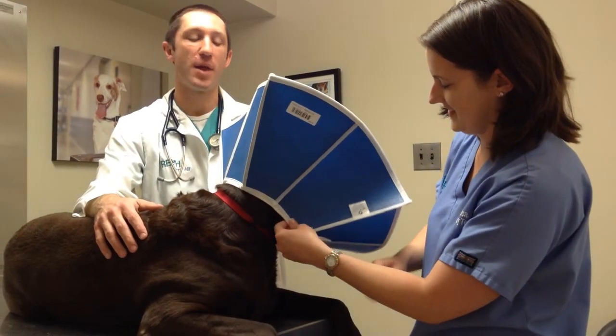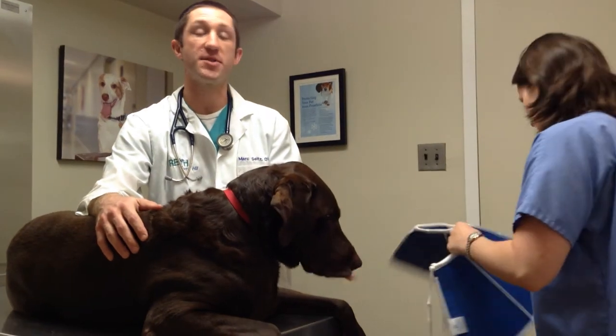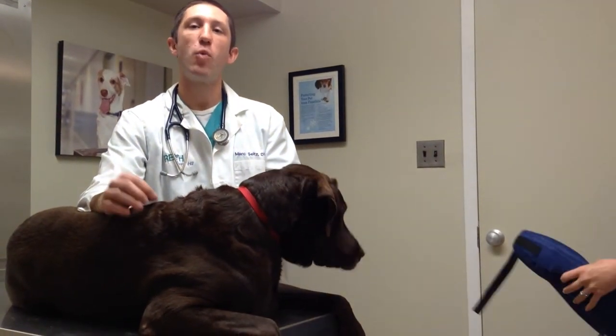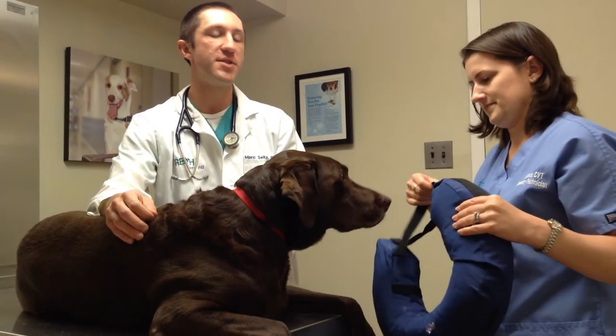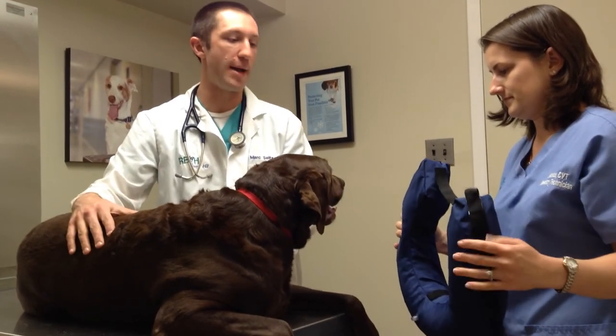Those first two types are probably the best at protecting structures on the head — the eyes and the ears. These next two work by preventing neck mobility, but their disadvantage is animals can still scratch at their neck and face. So these are probably only a good idea if you're trying to prevent licking or chewing somewhere on their body.